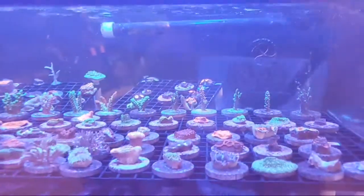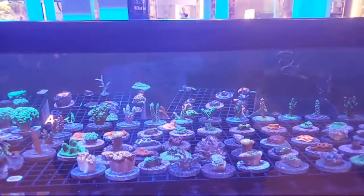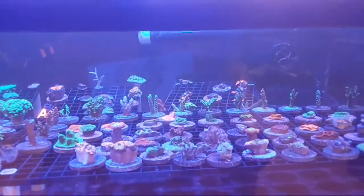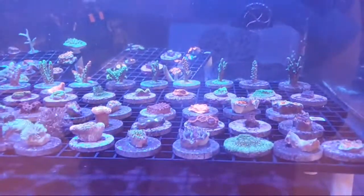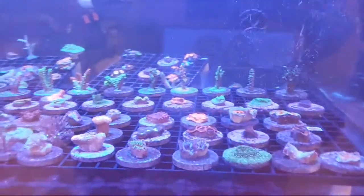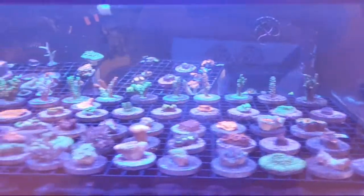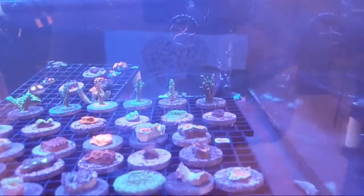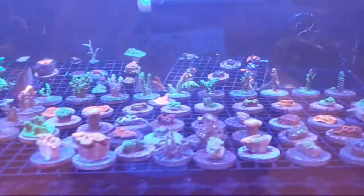So if you know anybody, or if you yourself are looking for cheap acro frags — some green ones or you're just getting into the world of SPS — feel free to check those out. Same thing with the montis; most of them I'm probably going to do three for $75 — so a pack of three for $25 each.